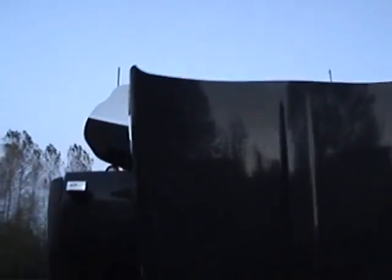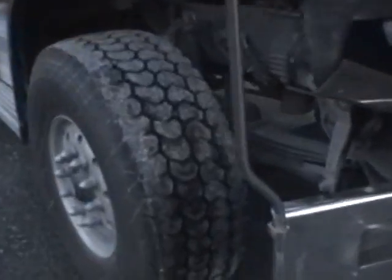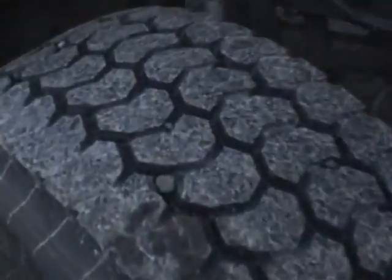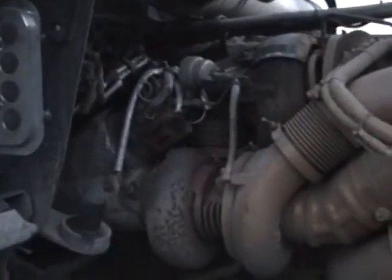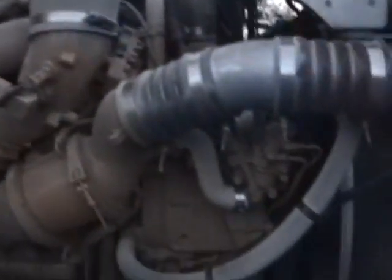Let's walk around to the other side. 550 horsepower, 1850 torque, twin turbo, full warranty.